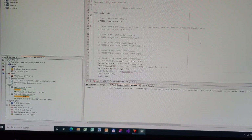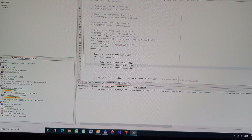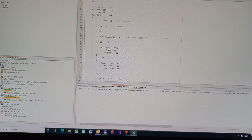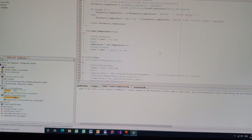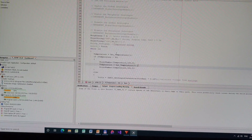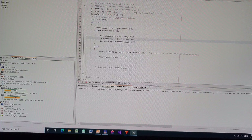I wrote some software to program into the device. Basically there are a couple of things: a display routine that displays the data, a temperature calibration routine that reads and converts the value into temperature, and then the main routine which just runs through and tests it. If the temperature is above 50°C it'll display the temperature; otherwise it just displays the voltage.